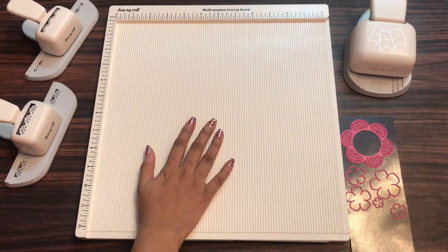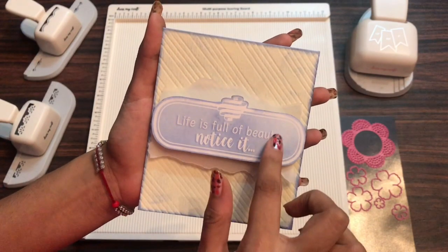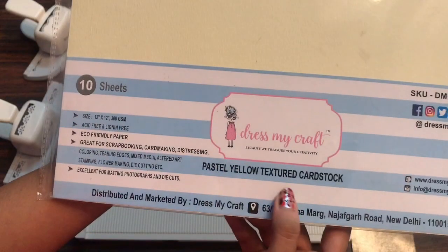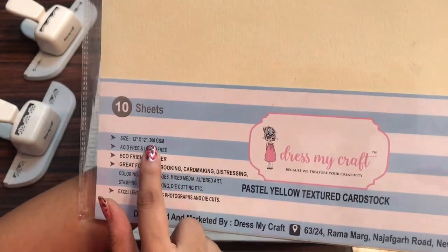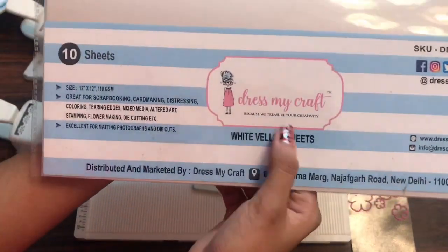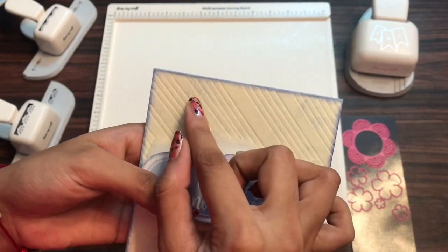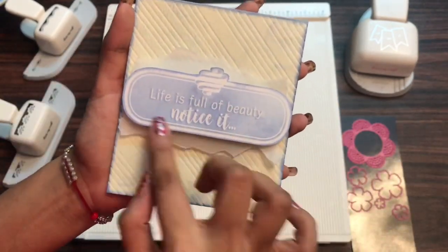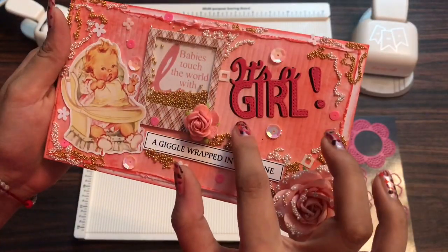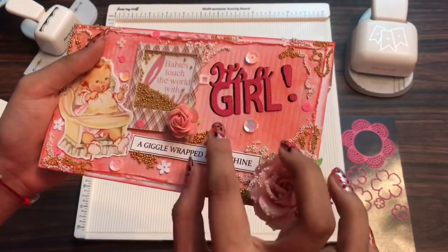Now I shall share some inspirations and projects which I made using these scoreboards. First I have this card — for this sentiment I have used the Hydrangeolons 12x12 paper and out of one sheet I pre-cut this sentiment. For the base I have used the DressMyCraft pastel yellow textured cardstock — it is 300 gsm and is a pack of 10 sheets. Here I have also used the vellum sheet from DressMyCraft, which is the white vellum sheet of 110 gsm. The link to all the craft supplies is mentioned in the description box. I have just added some diagonal lines using the scoreboard and created this very easy and quick card. Here I have also created this envelope — the tutorial is already on our channel. And here I have given texture on the background using the scoreboard itself.